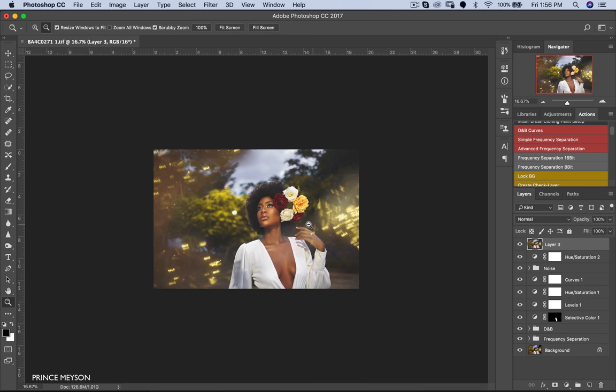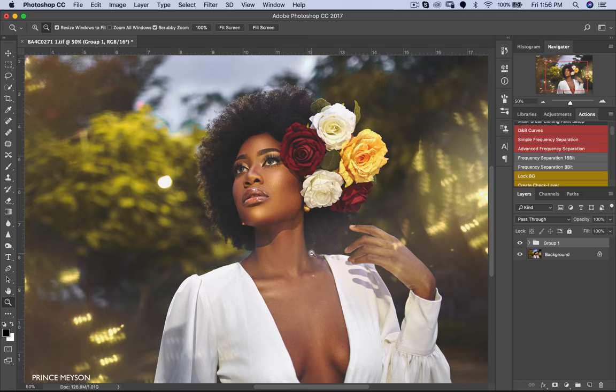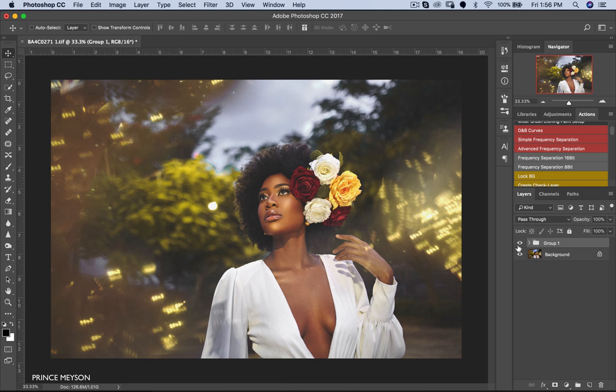This is our final image. Let me show you where we started from — here's the before and this is the after. Zooming in so you guys can see — this is the before and this is the after. The image looks great, looks wonderful — you guys should try this out with your images and let me know if it works for you. Thank you so much for watching today's video. If you like it please give it a thumbs up, subscribe to my channel, turn on notifications, and comment below to let me know what kind of videos you want to see in the future. My name is Prince Mason — see you guys soon, peace.